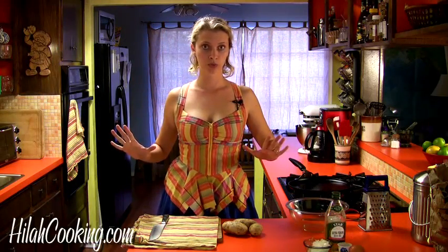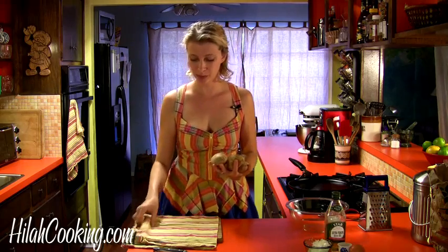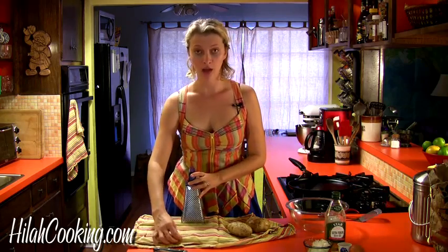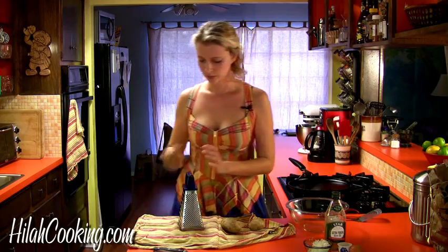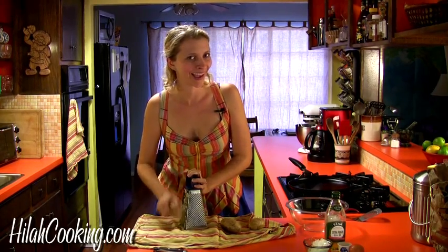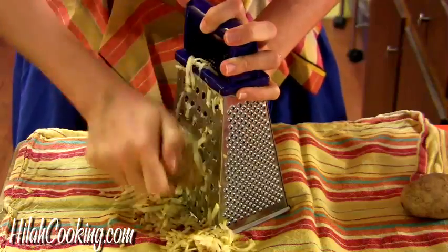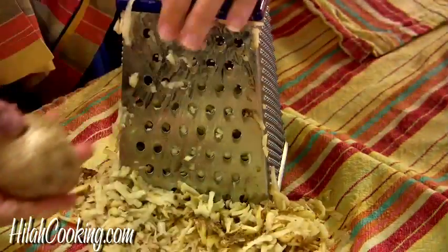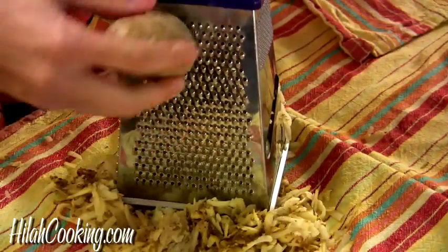The first thing I'm going to do is grate some potatoes. This is a pound of potatoes. It will probably end up being about two cups once it's grated, and I'm going to go ahead and grate it on this cloth so that afterwards we can squeeze some of the water out. I'm going to flip it around and do the last little potato on the smaller side, and having some smaller pieces in there will help them hold together a little better.